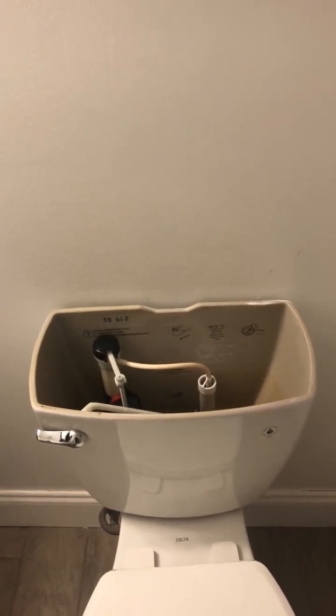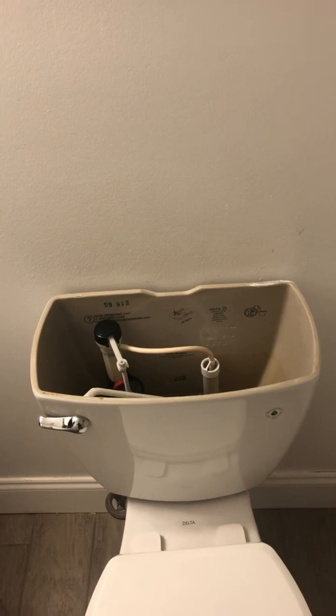You want to remove the tank lid. I recommend after you remove that tank lid that you set it down somewhere on the floor out of the way so it doesn't get knocked off and broken.